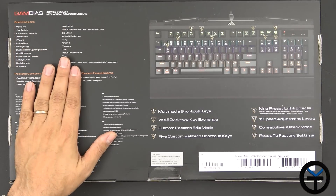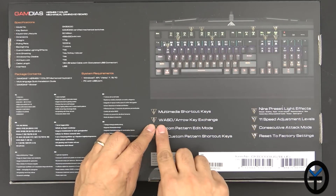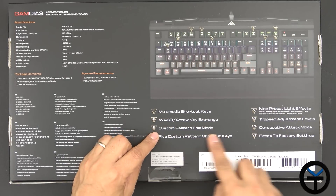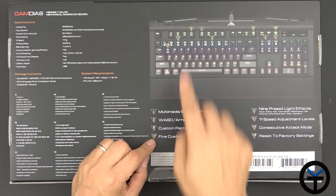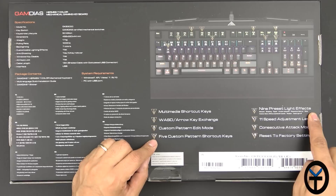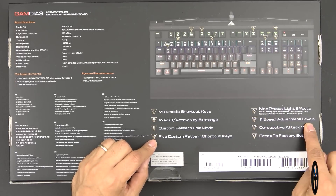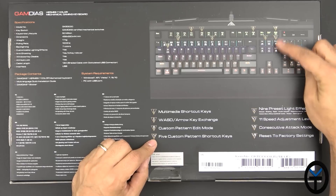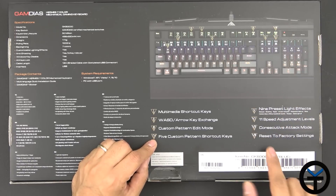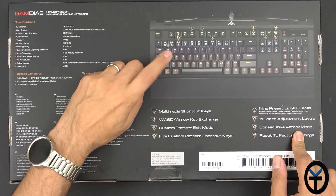This is the mechanical keyboard version. We have multimedia shortcut keys on the top, arrow keys, custom pattern edit mode for the first five options — you can customize them. Five custom pattern shortcut keys, nine preset light effects on either side, and 11 speed adjustment levels which you can control between page up and page down using the function key.